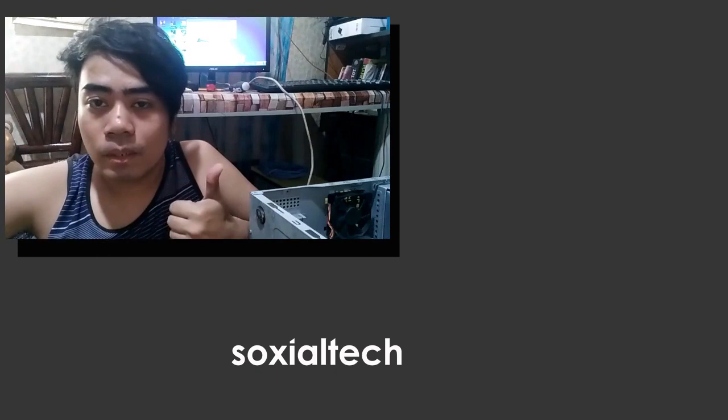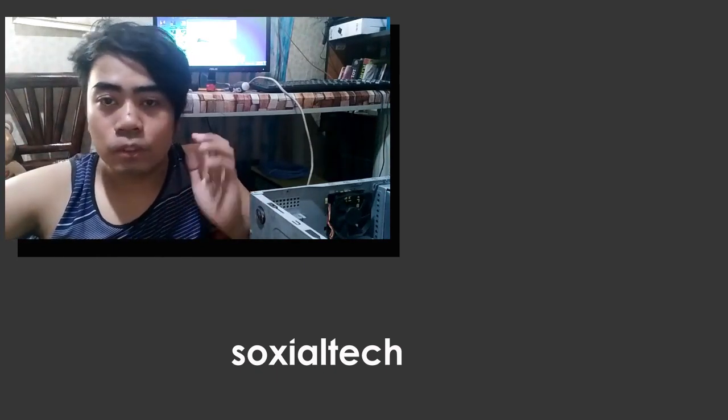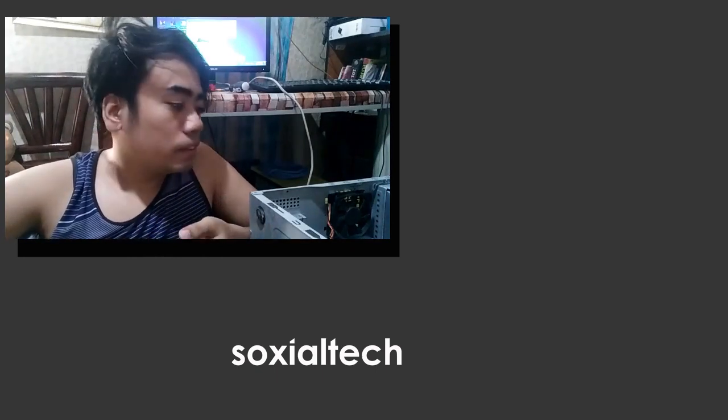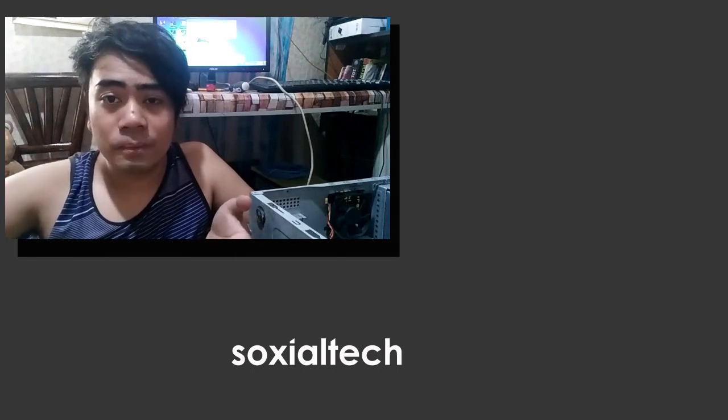If you like this video, hit that like button. Subscribe for more tech videos and tutorials, tips, dito sa channel na to. See you on my next video. My name is Dexter. Signing off. Bye.